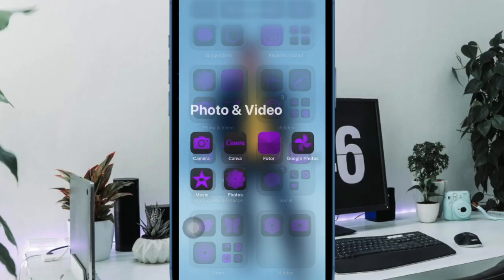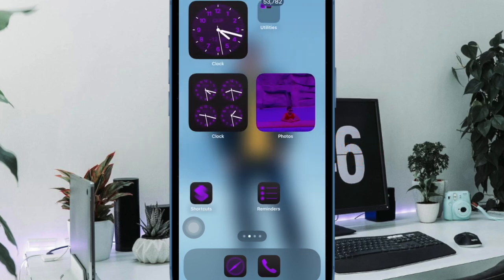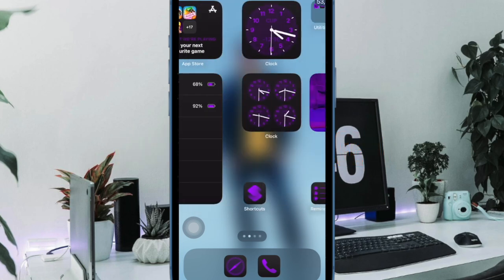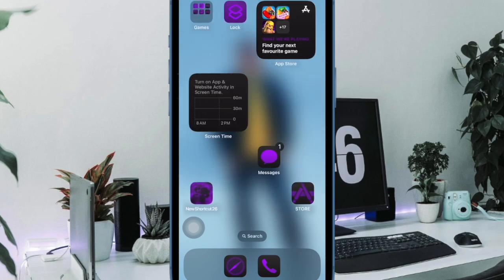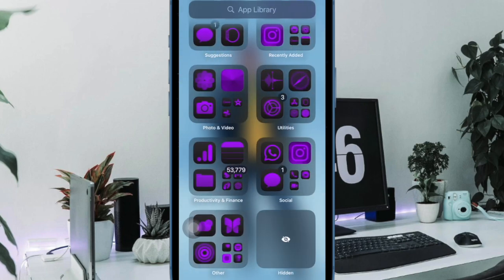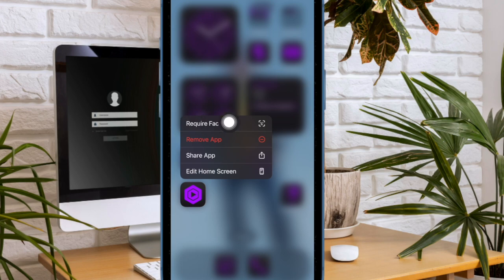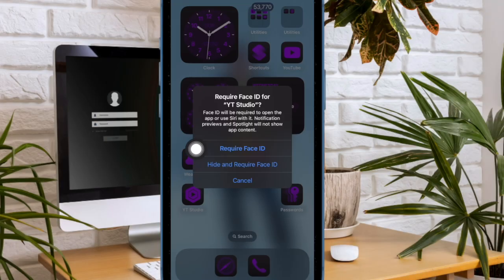Next up, I would like to talk about the ability to lock your private apps with Face ID on your iPhone. No longer want anyone to bump into your private apps without your permission? You can now easily lock all of your iPhone apps with Face ID so that prying eyes will stay away from your private apps. To do so, long press on the app icon that you would like to protect, then choose the Require Face ID option and confirm the action.